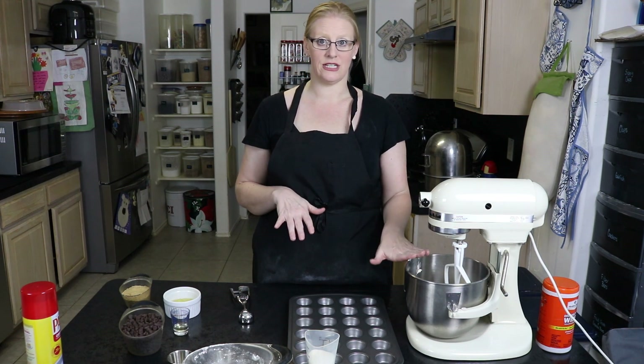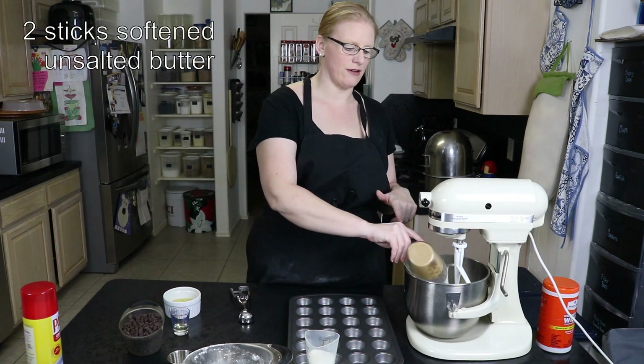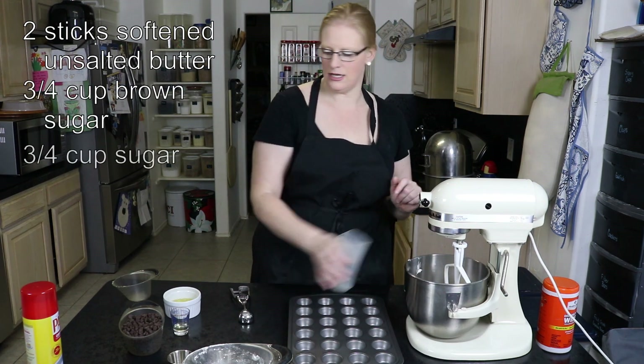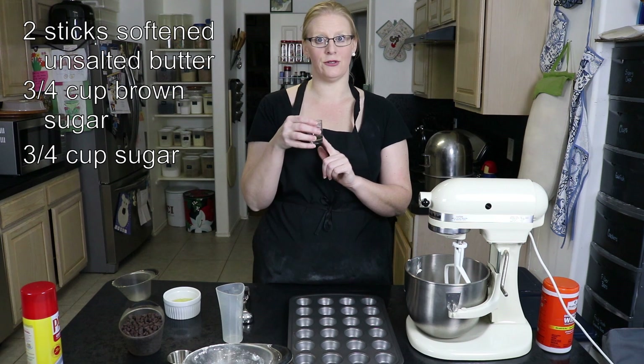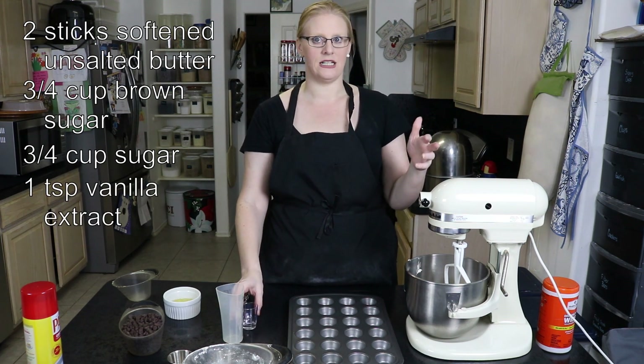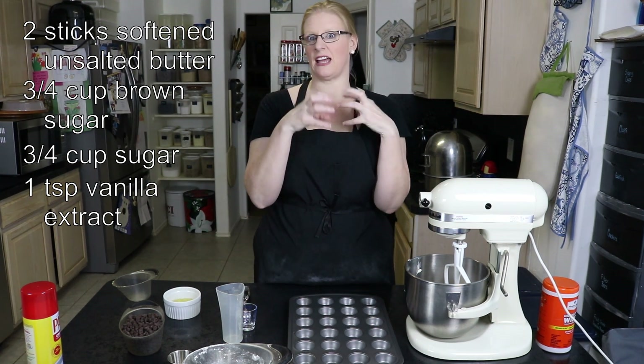I started with two sticks of butter in my mixer. I have three quarters of a cup of brown sugar and three quarters of a cup of white sugar and a teaspoon of vanilla. We're going to cream this on high for about five minutes just to let the butter and the sugars get light and fluffy.